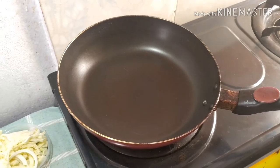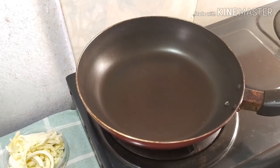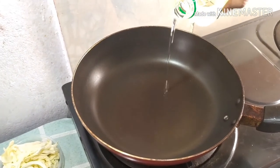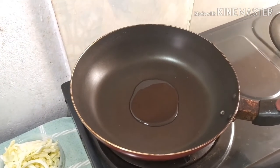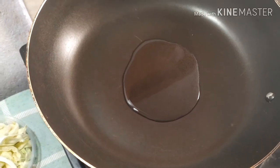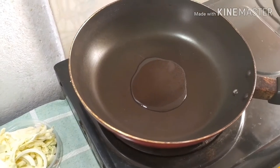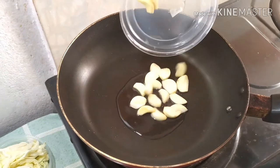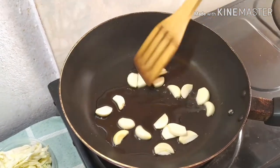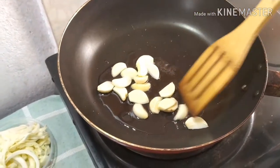Let's start. First you have to heat a pan and add one tablespoon of olive oil or coconut oil — here I use coconut oil. When the oil is heating, add the garlic cloves and let them fry for around one to two minutes.